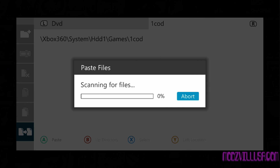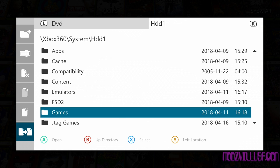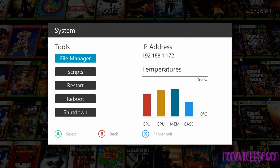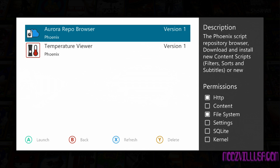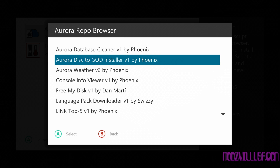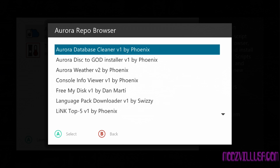Now if you're going to be adding mod menus, which I'm going to be showing you how to do for each of these Call of Duties, you're going to want them in this extracted disc format. However, if you just want to be able to play the games from Aurora, there's an easier way to do this. You go back, down to Scripts, and you're going to need an internet connection for this — you can't do this without one. Then go to Aurora Repo Browser, Utility Scripts, and grab the Aurora Disk to God installer by Phoenix.